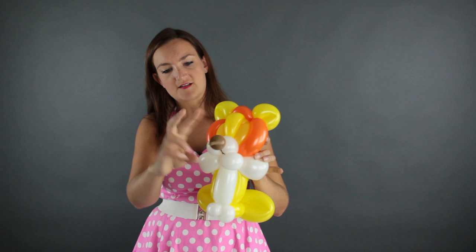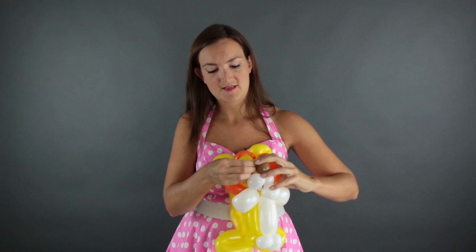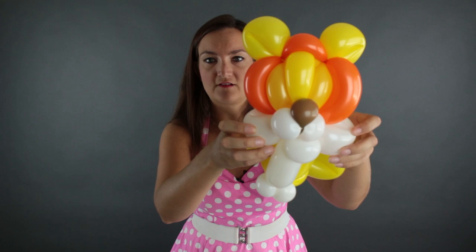Now we want to bring it over the top of our white bubbles, bring your tail the same thing back behind the head, and twist it around once to lock it in place. How's that look?